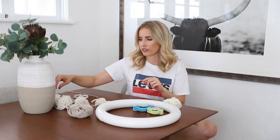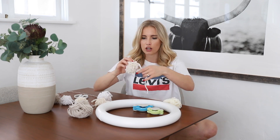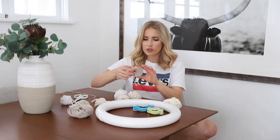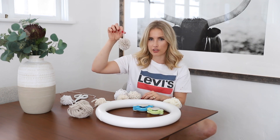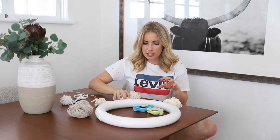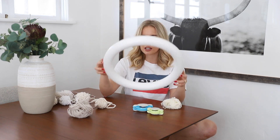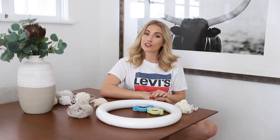I basically used four different colors: white, an off-white, and then a different shade of cream. And then I also had this little dusty gray color that I thought was cute to add to it. I'm going to show you guys how to make them and how to attach them to this cute little ring, and you'll have a cute wreath to hang in your home for Christmas.